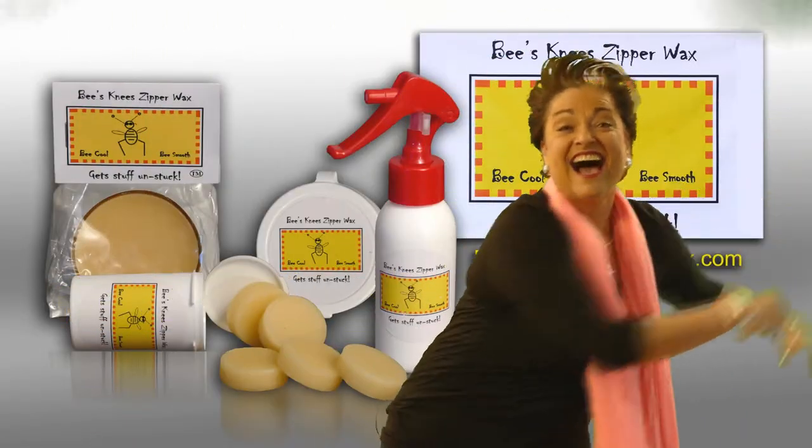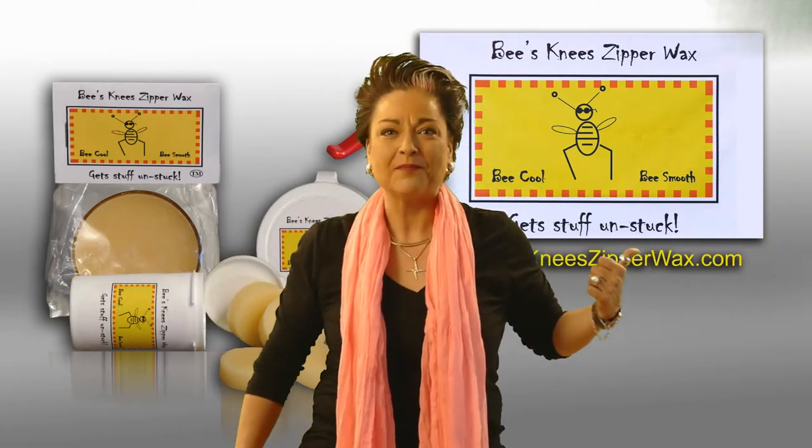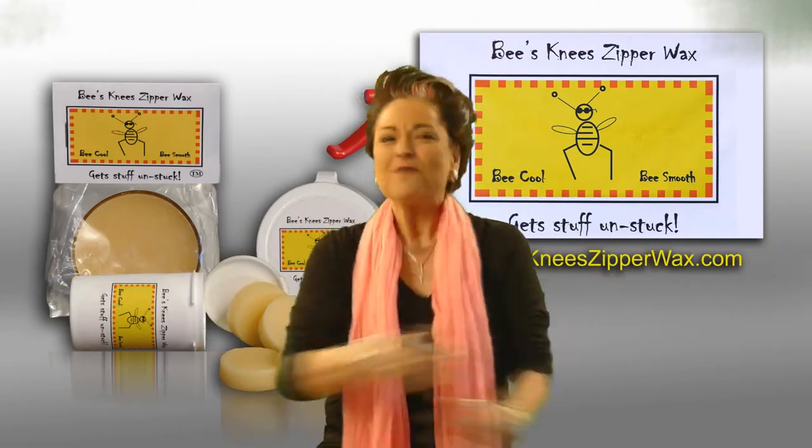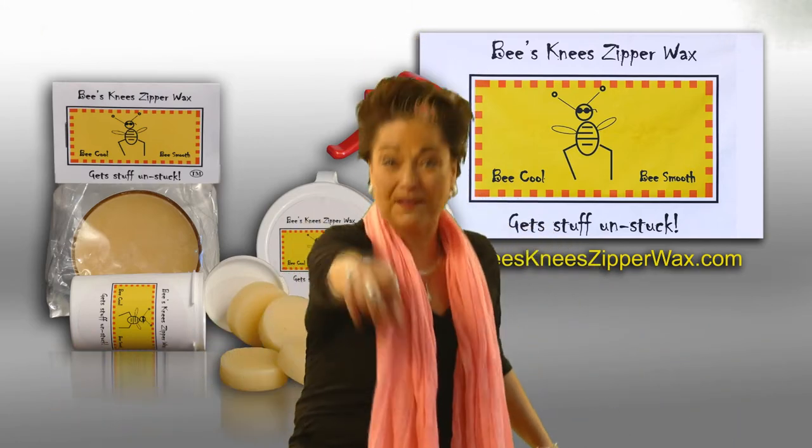Hi, I'm Linda Mendonca and I'm here to introduce you to the coolest product to hit the market in like forever. It's called Bee's Knee Zipper Wax. It gets stuff unstuck. Hi, I'm the new Linda Mendonca. That was the old Linda Mendonca, but the good news is Bee's Knee Zipper Wax is still the best it's ever been. Come on, let me show you.